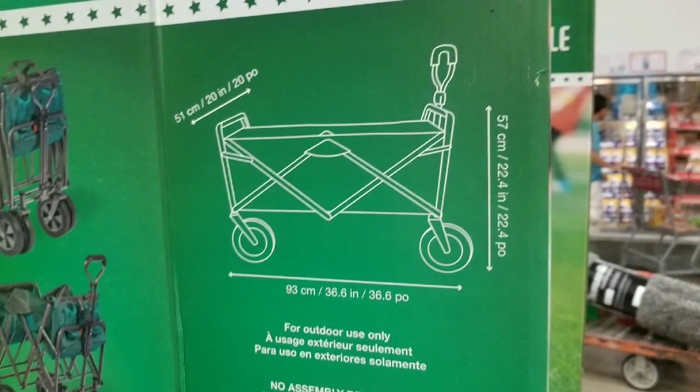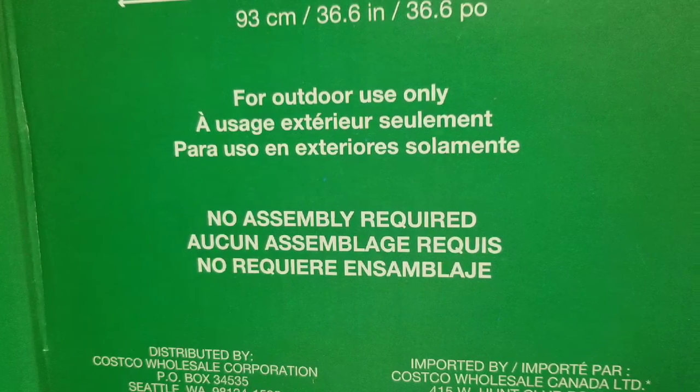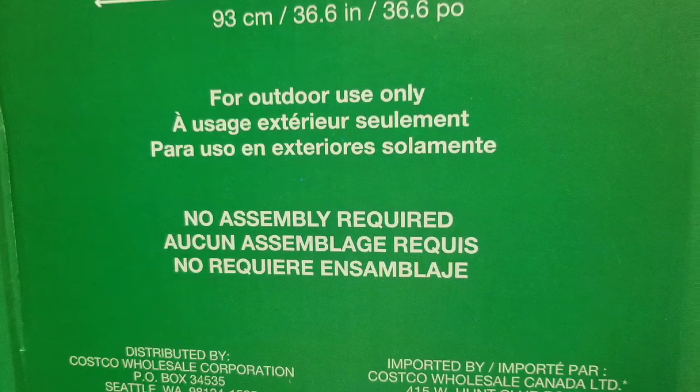This is for outdoor use only. No assembly is actually required, and I think it's about three feet long. It folds like an accordion, which is pretty cool.